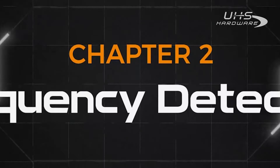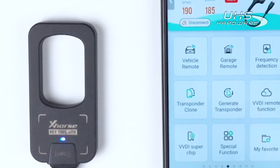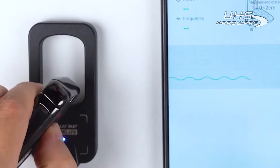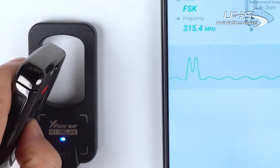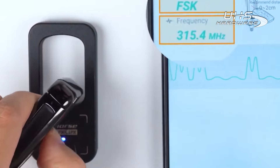Next, let's learn more about frequency detection. Keytool Lite supports common remote frequency detection. Place the remote following the instruction and press any button. Then we can see the mode and frequency of the remote are displayed.